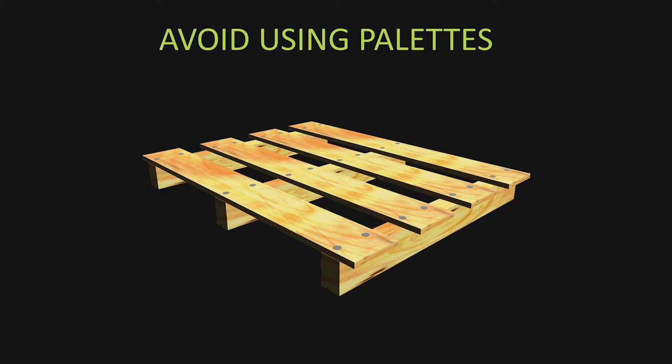Avoid using pallets. If you use raw wood or pallets (not furniture like Ikea pieces), customs may require vermifuge treatment — spraying the container to kill bacteria, mold, and insects — which adds cost. Also, pallets physically take up 5–7% of your container space, so I never use them.